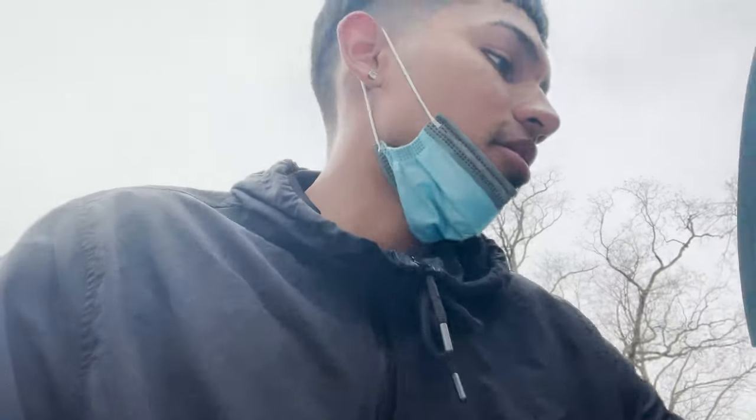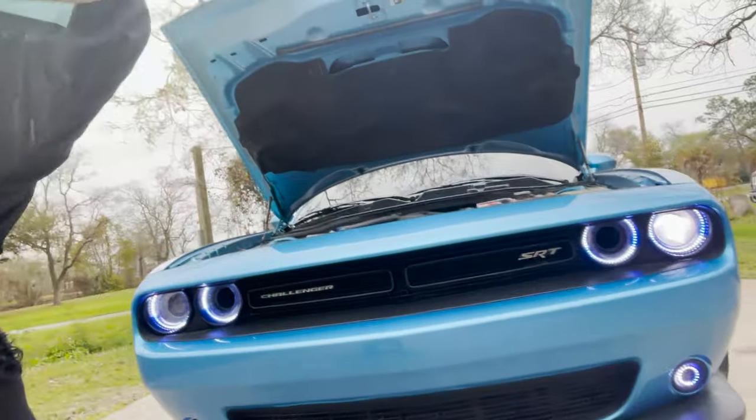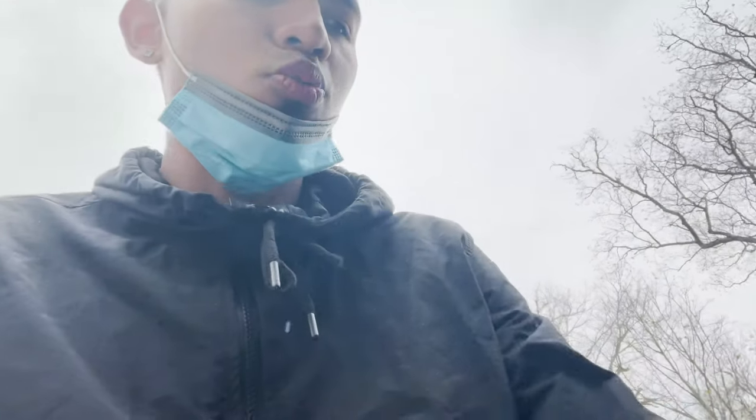I'm not even sponsored by them so I won't show the brand. You can see how bright they are - I got a little more blue, that's what I got.